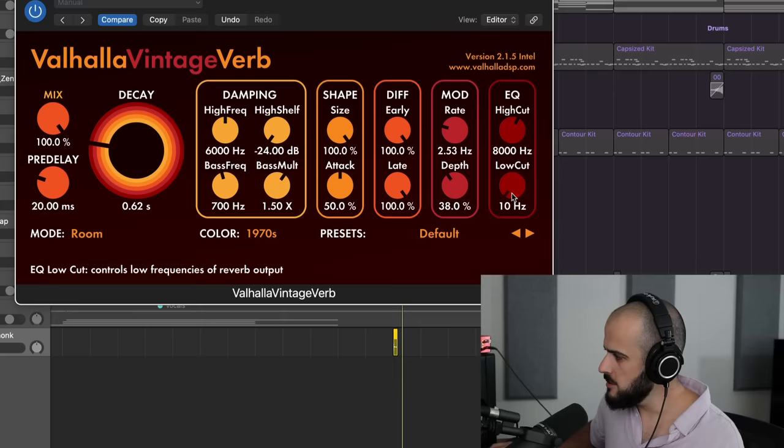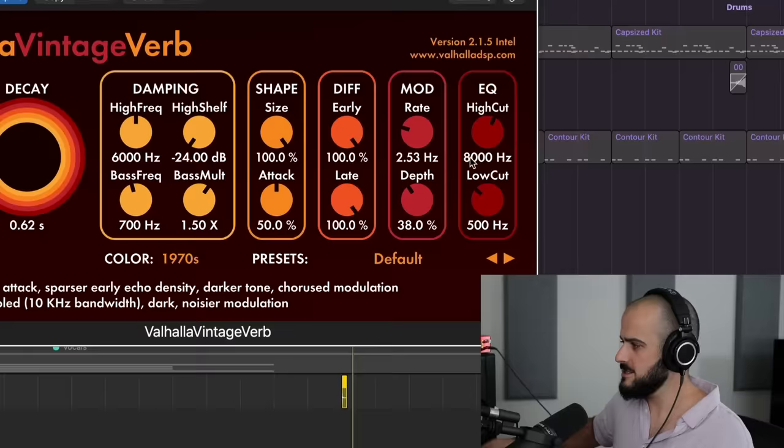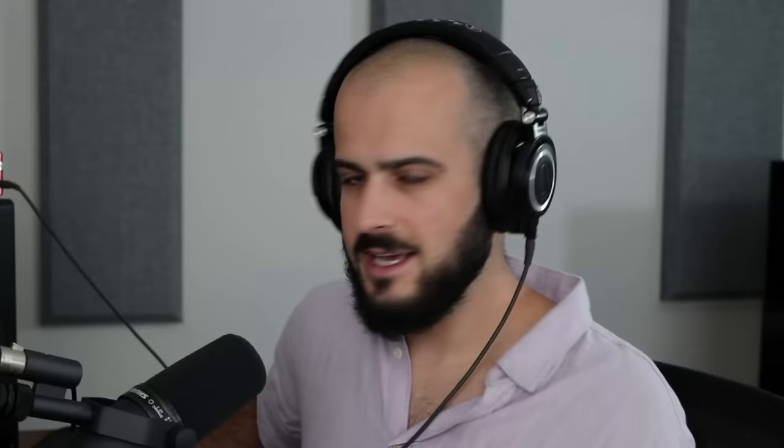Every reverb plugin has an EQ module. On this Valhalla Vintage Verb — my favorite reverb plugin — what I like to do is low-cut filter the low frequencies out of the reverb. This isn't going to ruin the quality of the reverb; it's just going to allow it to fit in the mix. I like to do this up to 500 hertz. I'll also cut some of the hiss from the reverb by pulling the high-cut EQ filter down a bit. Rarely will I have reverb that's wide open — that just takes up too much room. Give yourself a good reverb mix on the snare, and it still sounds like reverb, but now it will fit in the mix.